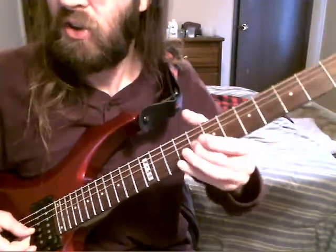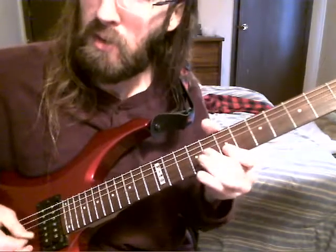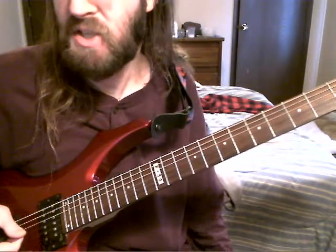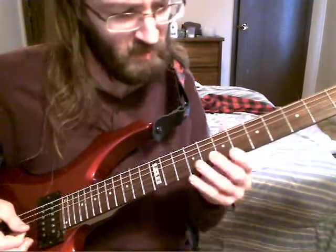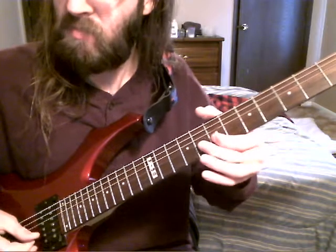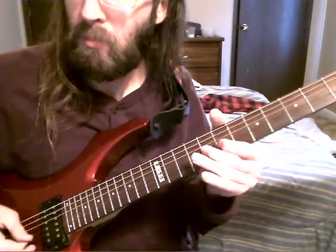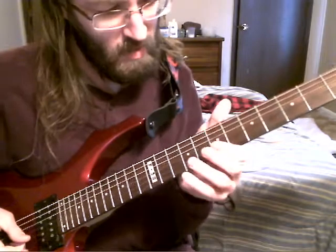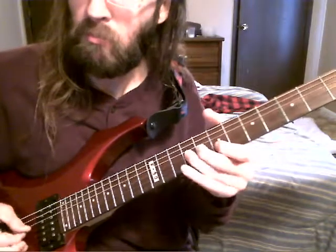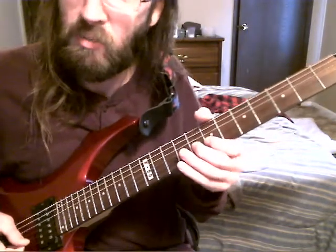If you start it on your second note, then it's the same notes but it gets a totally different feel. Then moving on to that G. And finally, your last note on the F sharp. That one's a little bit trickier to roll, at least for me.